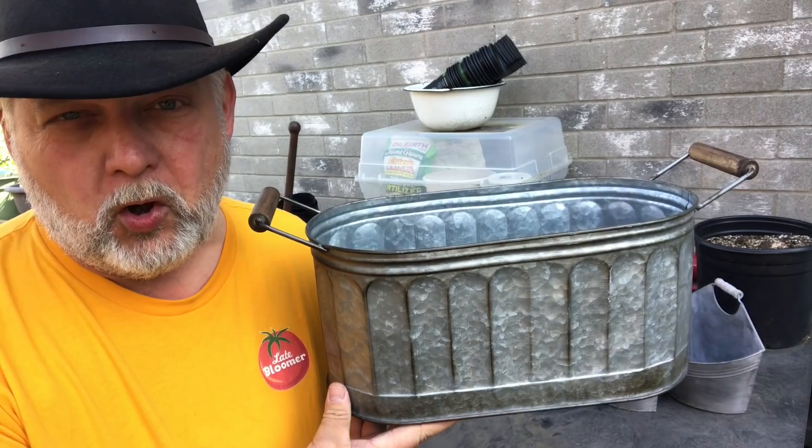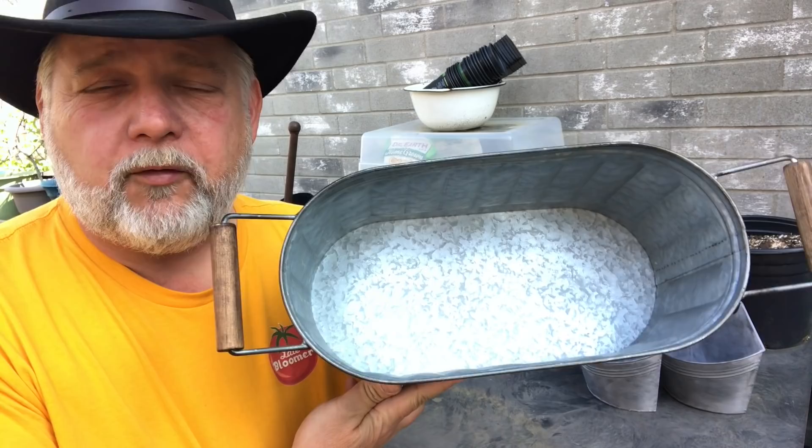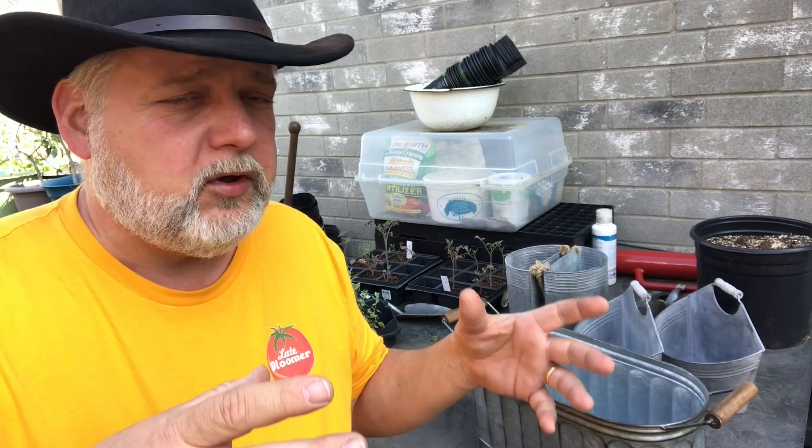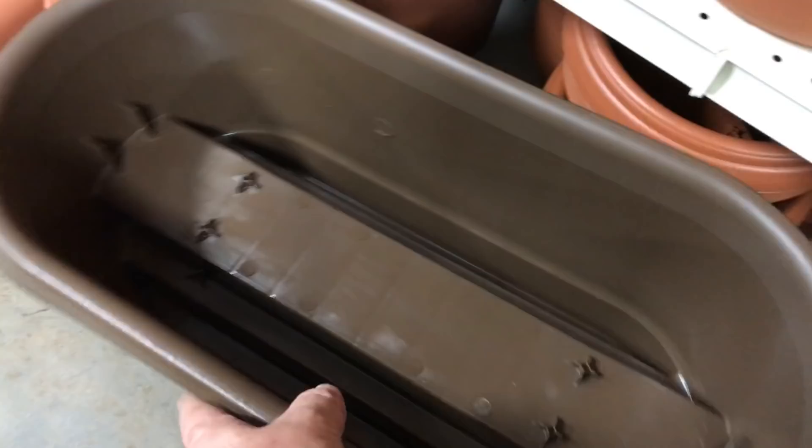Let's talk about containers first. This is an ideal container for a small herb garden — you could get two or three plants in here. Whenever you're gardening, you need to be able to water your plants, but your plants need to have good drainage. We're going to need to drill some drainage holes in the bottom of this. You could buy containers that already have holes, or plastic containers have places they suggest you drill. Just drill some holes in the bottom so that if you overwater or a rainstorm comes, all that water can drain out. The soil will retain some moisture, but you want it to drain and not get waterlogged.